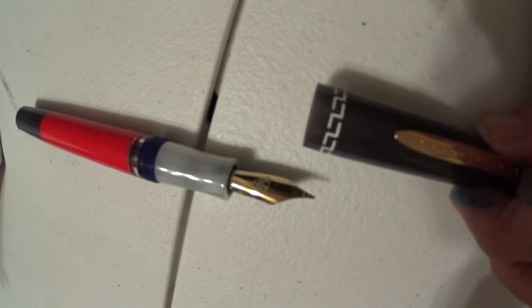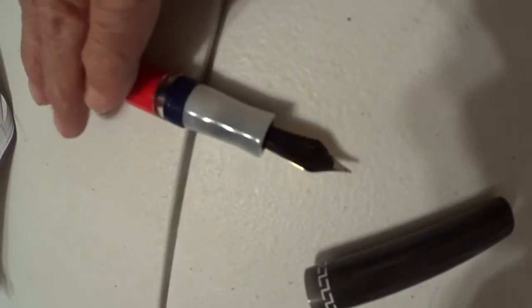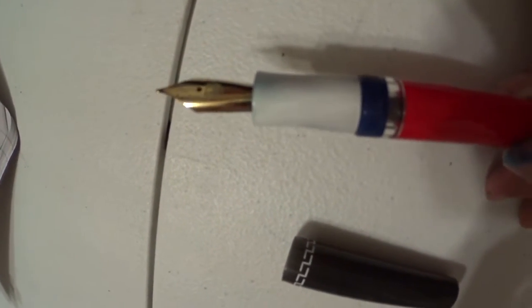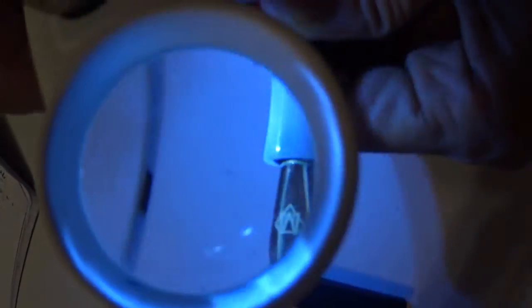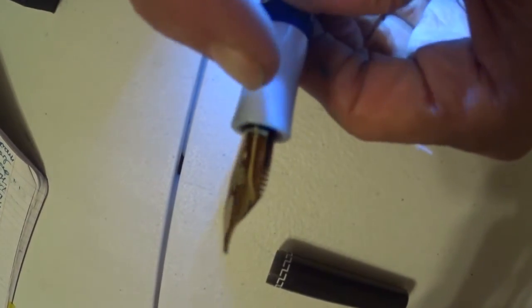The pen takes cartridge or converter, piston fill, and is handmade in Italy. The pen is made only through an artisanal process — resin bar, hand-turned. You can see that really nice nib it has on it. Marta Medina's standard two-year warranty applies. Let's take a look at this nib — it's got that gold-plated nib. This nib is not numbered, but it has the M for Marta Medina on it. Nice-looking nib.